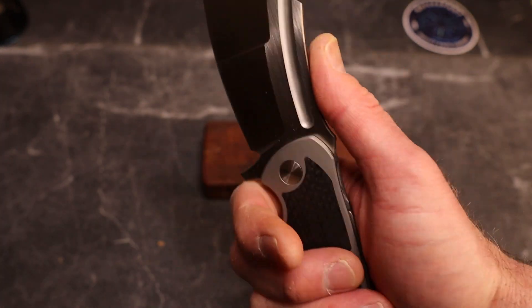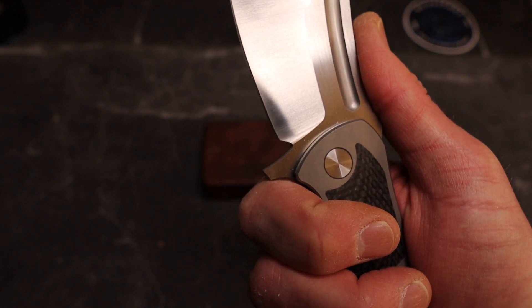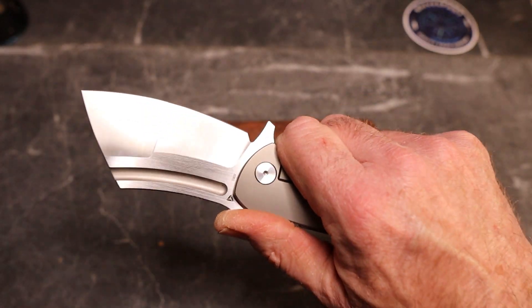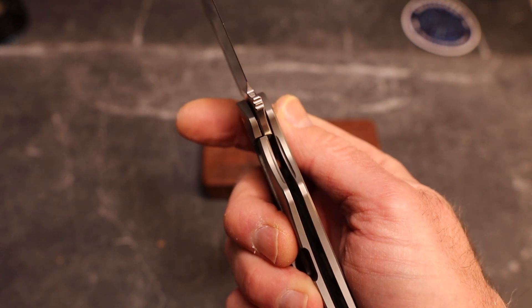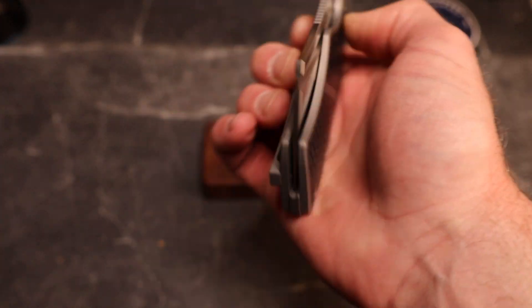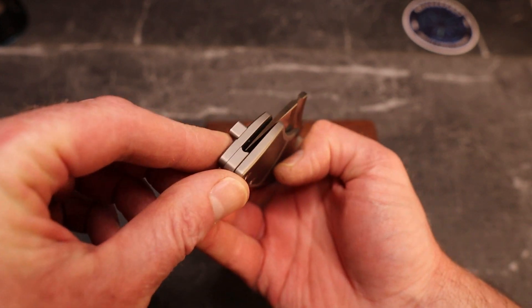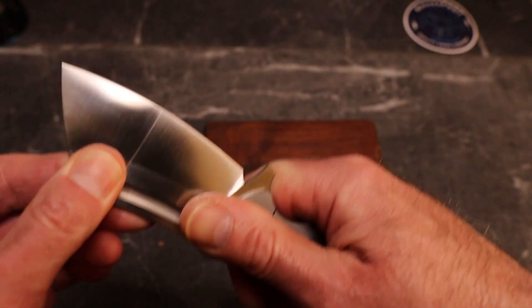The detent is a little late, so you kind of have to choke down on the lock bar so that when the flipper tab comes down and hits you, you're past the detent. Not a big deal, just bear it in mind. You do end up with a guard there with your flipper tab. Very nice sharpening choil — your plunge is close but you should get several sharpenings with no problem. Great jimping right here for a pinch grip too. Lock-up is 25–30%, we are centered, no blade play, lock rock — absolutely great.